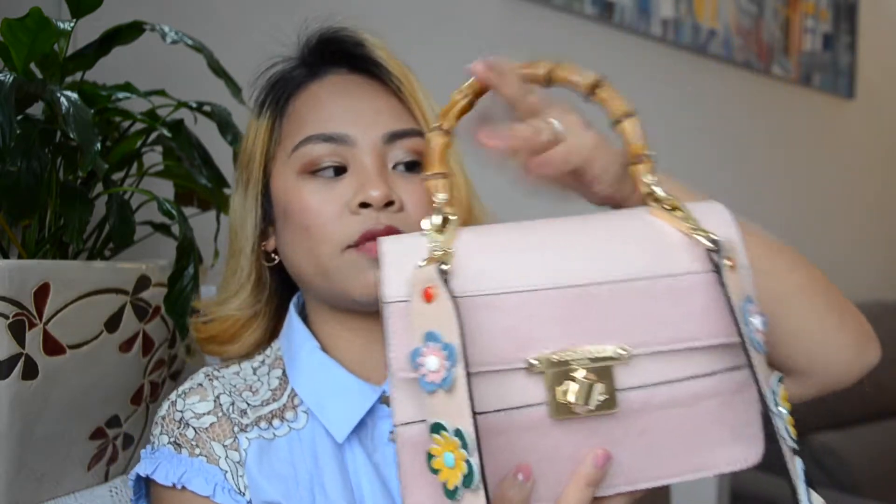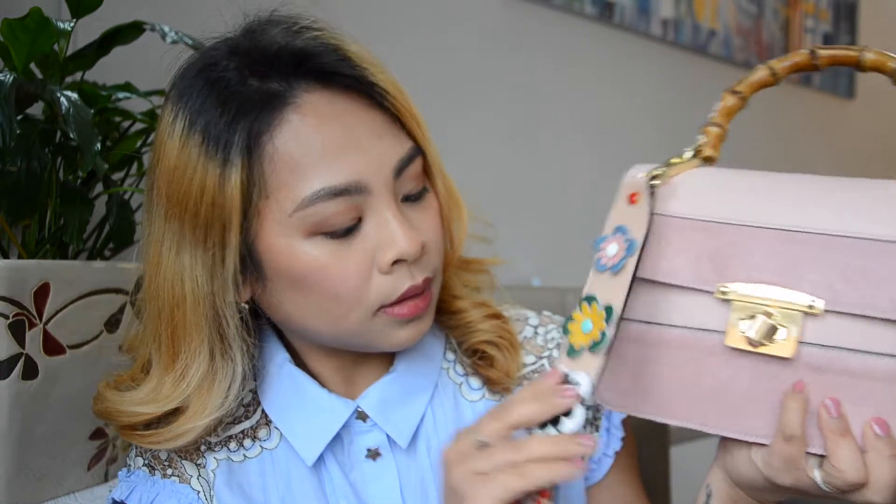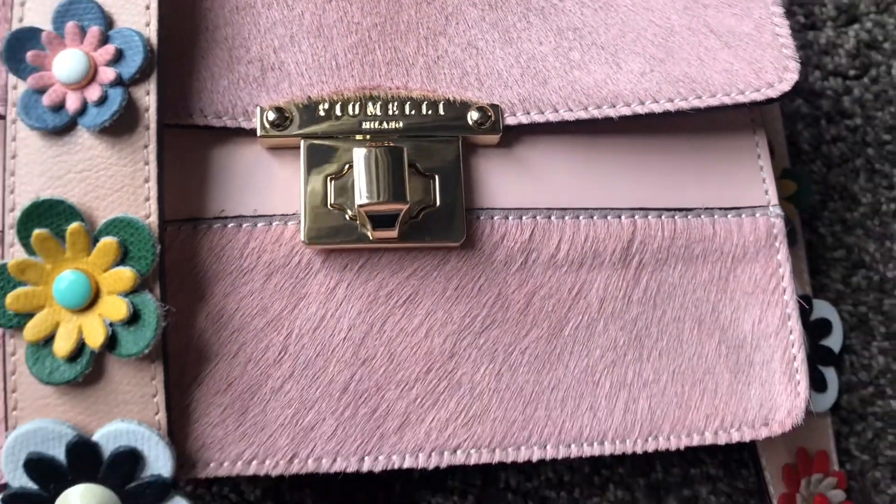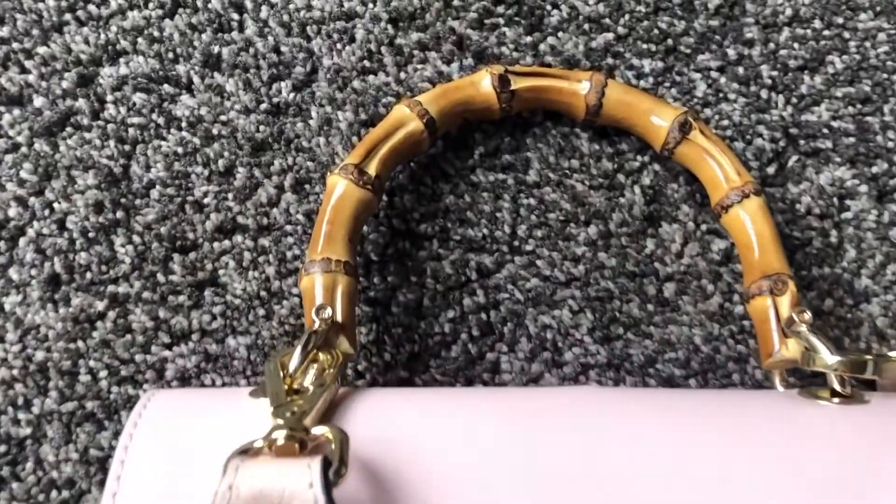Hey guys, what's up! Welcome back to my channel. In this video I'll be showing you what's inside my bag. This is the bag I'm using at the moment — it's from Pumeli Milano in the color baby pink, and it has this very colorful flowery strap. I think this bag is inspired from the Gucci bamboo line.